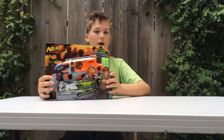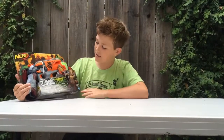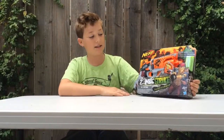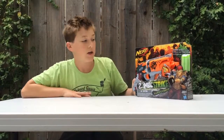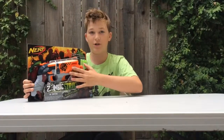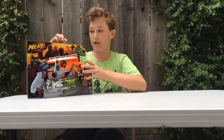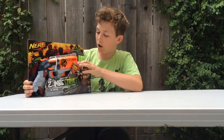So here it is. Today we're going to do an unboxing, talk about how it works, give my personal preference on it, and then do a firing test. I think it can get 75 to 90 feet — since it is Zombie Strike it doesn't say on the front like the Nerf Elite ones. Let's take a look at the box. It's an open-faced box, meaning you can touch the blaster through the cardboard, unlike other ones where you had to cut it open. It shows you all the features.